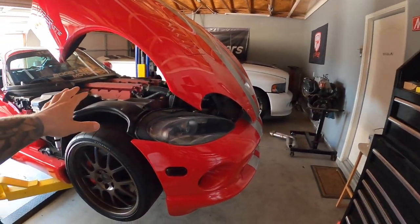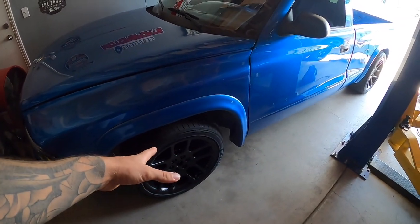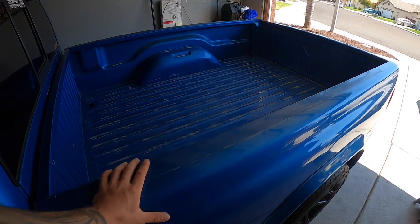Hey guys, welcome to today's video. I'm still waiting for the parts on the Viper, so in the meantime I'm going to take the Dakota. We've got the new tires on there — if you guys haven't seen the last video, we put those on. We might get into a few things today.